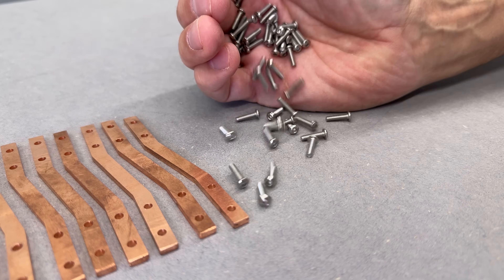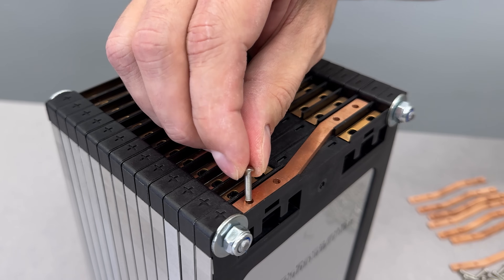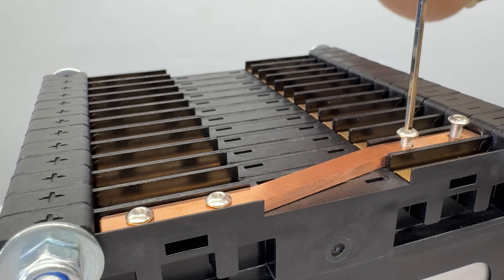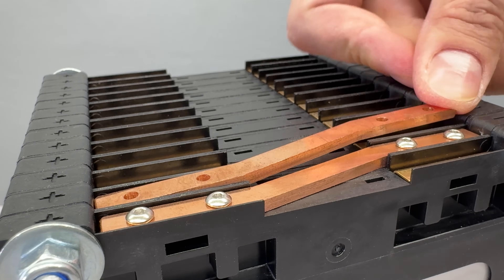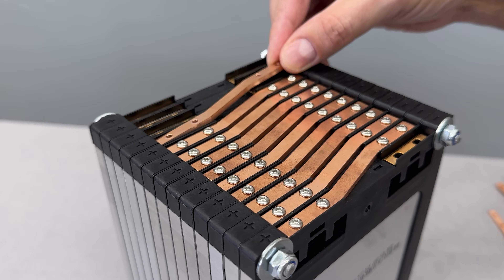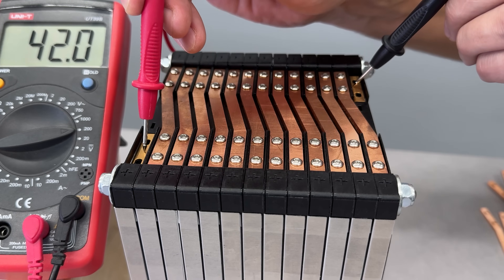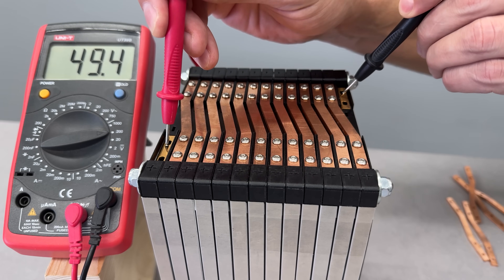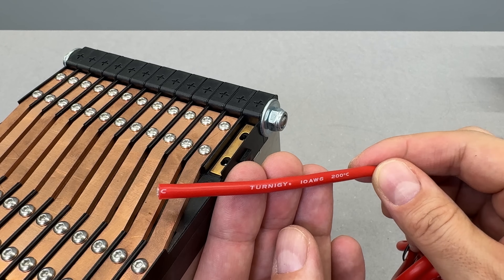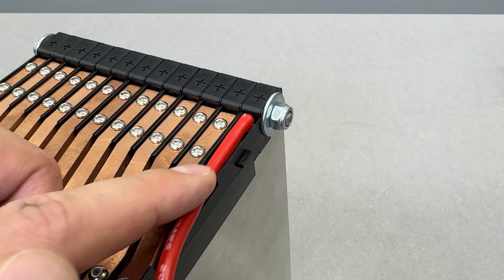To secure the busbars, I'll use M3 button head bolts — four bolts per cell, placed one by one. I take my time here, making sure to avoid accidental contact with already installed busbars, which could cause a short circuit or sparking. If everything is connected correctly, I should get around 50V, which is exactly what I want. The main positive and negative terminals will be connected using 10 AWG silicone wire.